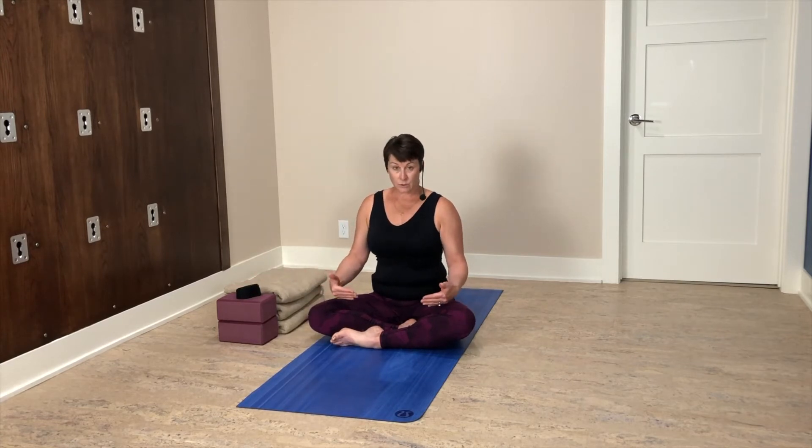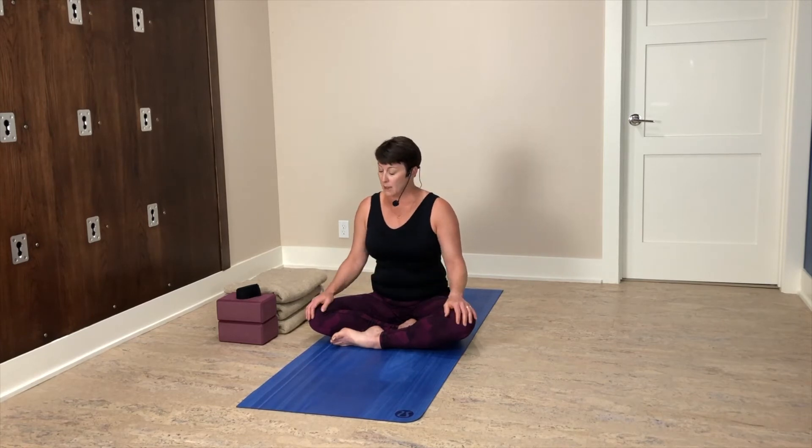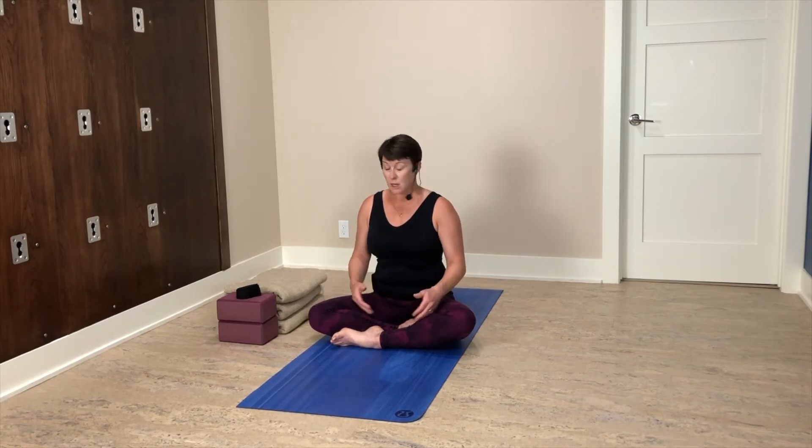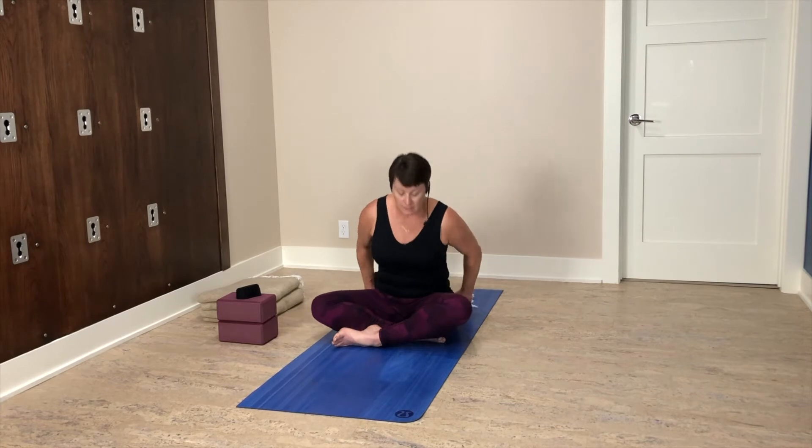I'm in easy seat or sukasana, and for me this is a relatively comfortable, natural position. If you practice yoga long enough you'll find those poses that fit naturally. But for a lot of people that's not the case. The first thing I'll suggest is elevating the hips — take one of the blocks under the hips and see if that gives you a little more freedom to create that length and strength of the spine. You can add multiple blankets for more lift, try a sturdy cushion, or sit in a chair.